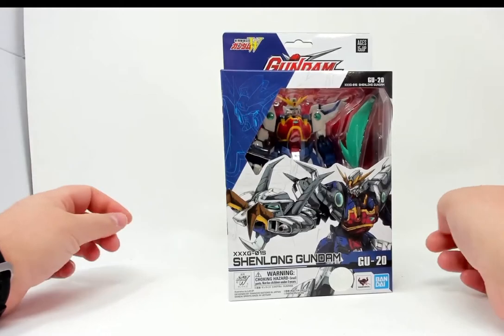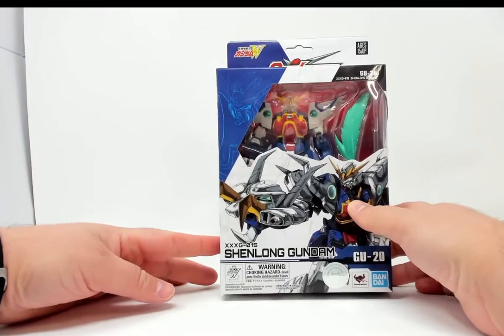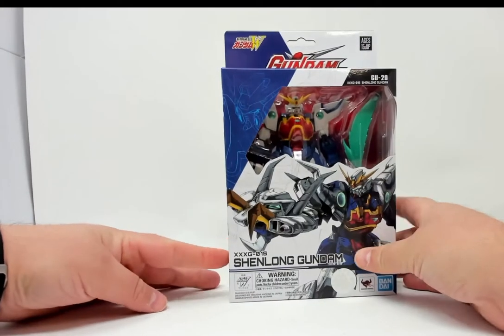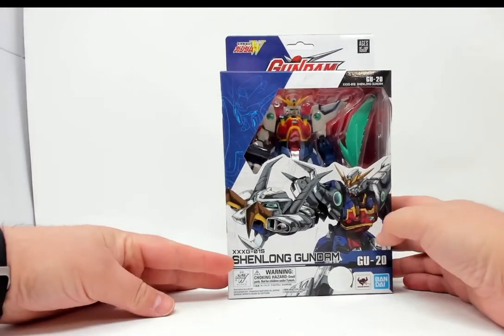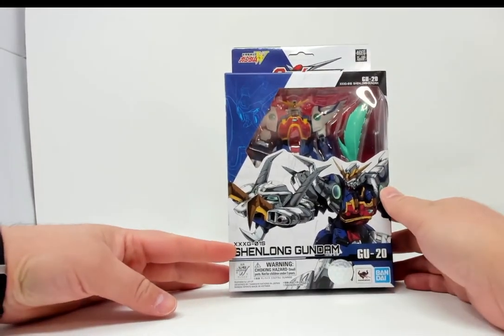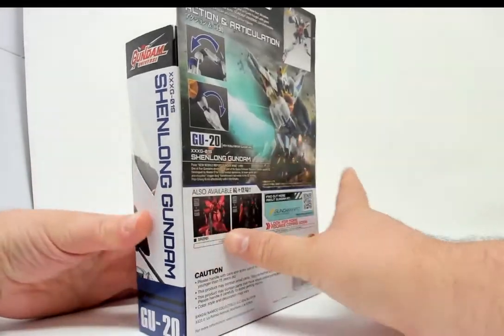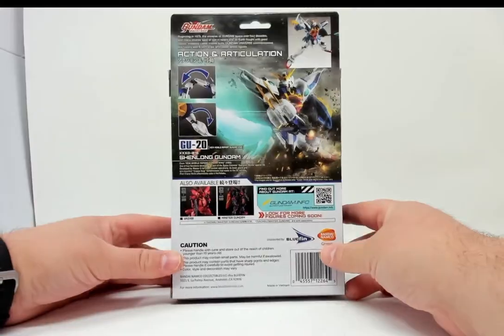Oddly enough, this was my least favorite Gundam. But the upgrade — Altron — was awesome. But let's see what's actually in the box.